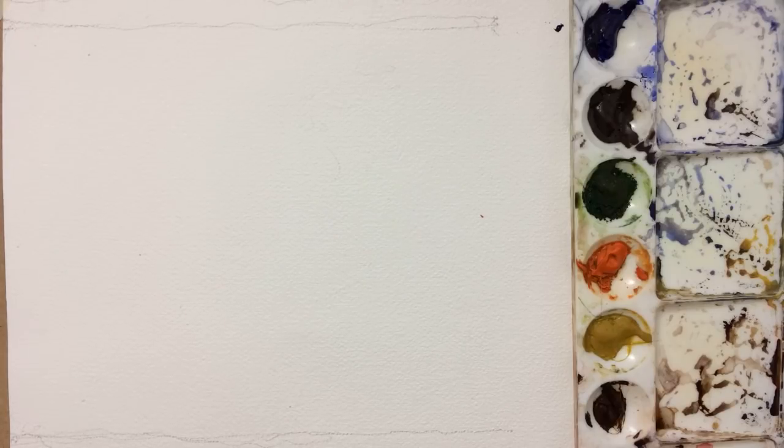Now I'll go ahead and demonstrate how quickly we can convert our imagination — whether it's an imaginary figure or a reference photograph — and transform it onto paper. This is basically helpful if you want to do a watercolor sketch while traveling or out and about and just want to spend some time doing watercolor activity.